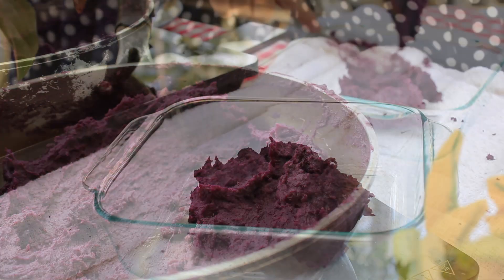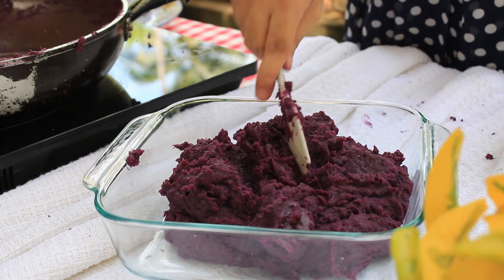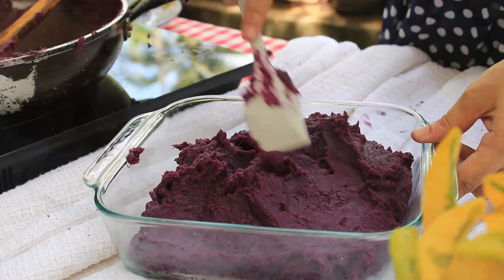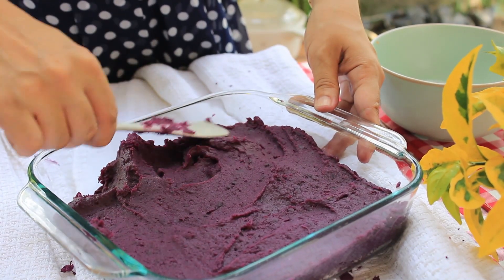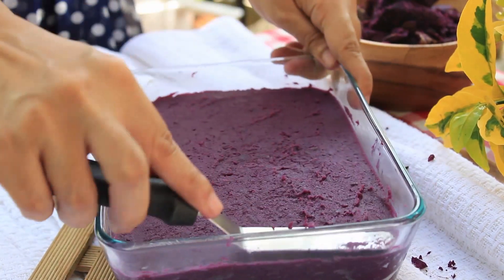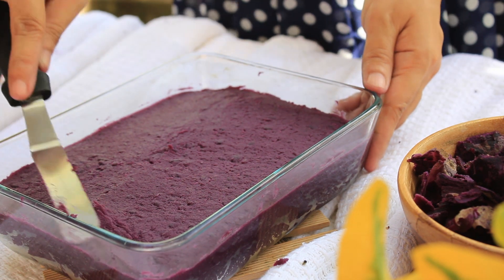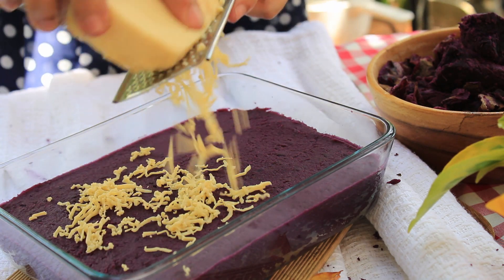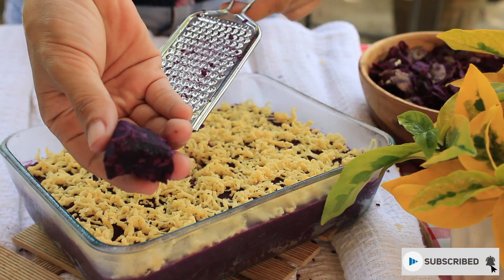This is ready. Let's just place this mixture into a greased pan or tray. Flatten it like this. Top with grated cheese and grated boiled sweet potato.